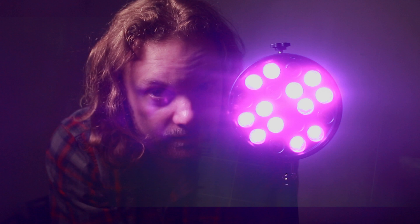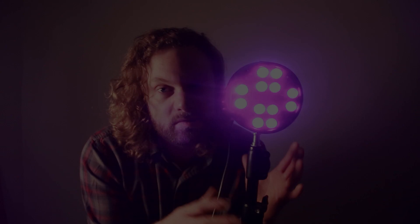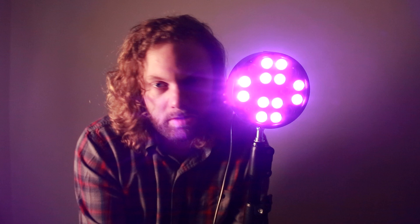Tonight's video is a real stab in the dark. I'm going to try UV paint and UV light for the first time. We bought this UV light super cheap for about 10 pounds, and I've never actually done any proper UV photography, so I thought I'd give it a go because all these lockdown blogs are about doing stuff that I've never done before.